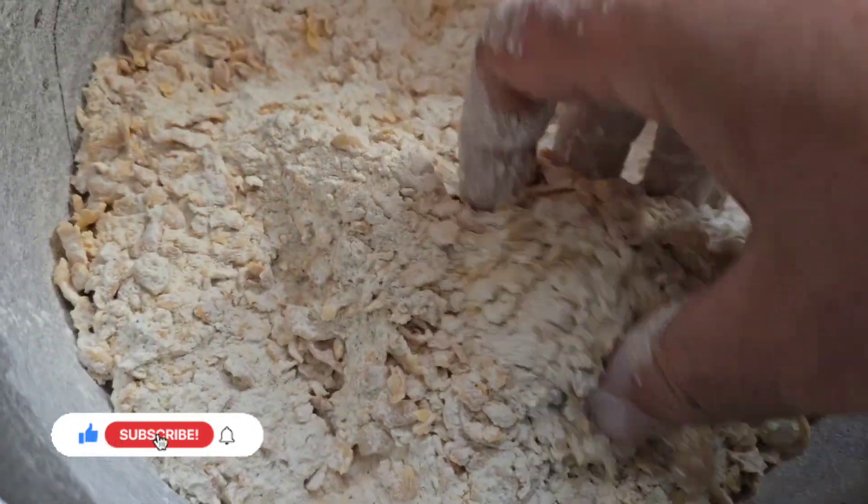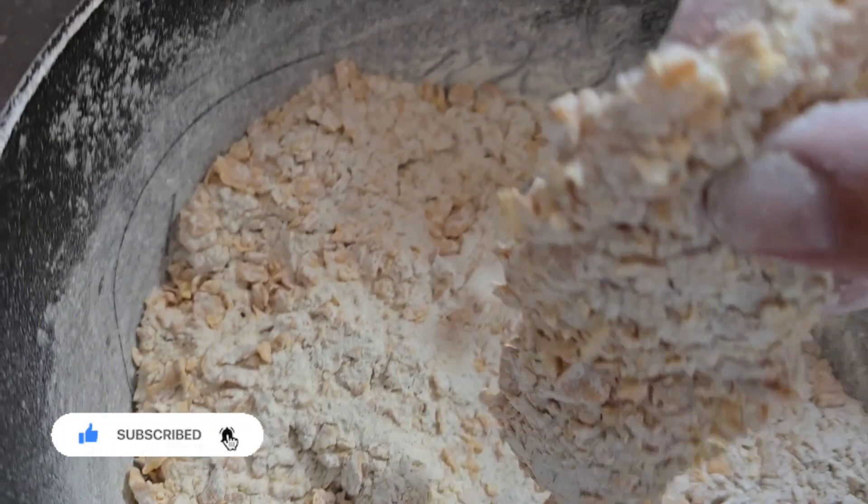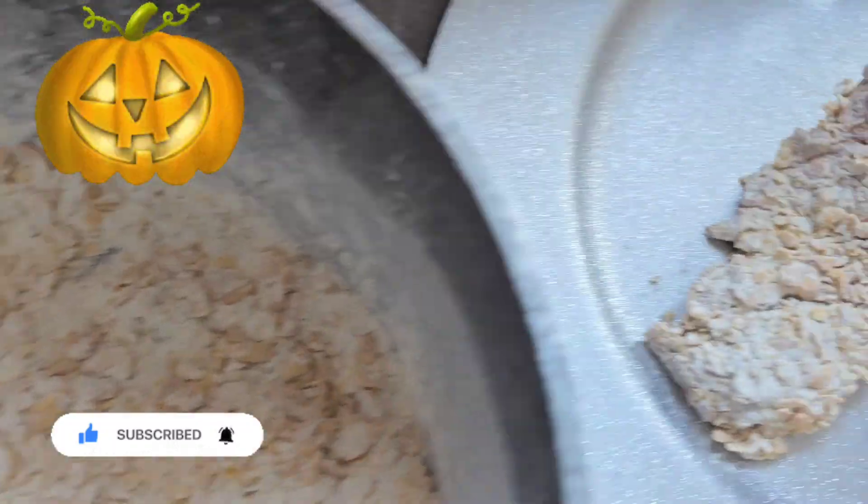Basically you flour it, you get loads of cornflakes in there, so yeah you mix it all up.